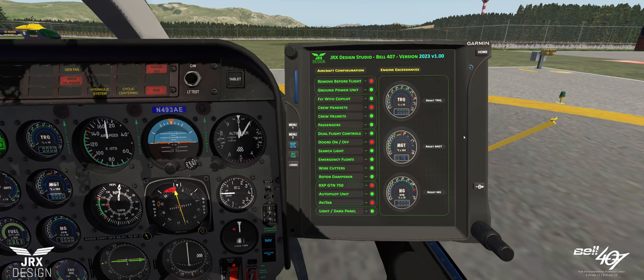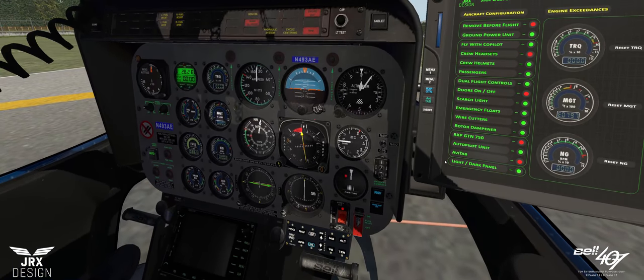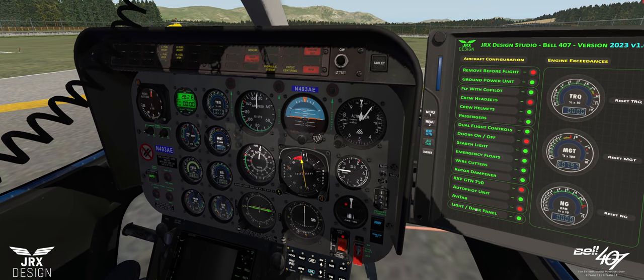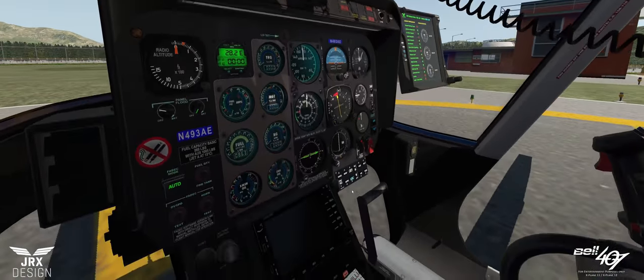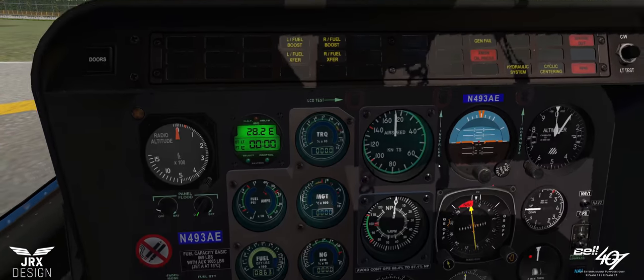And finally on this page, we have the panel layout. I've seen many different types of layout, colors and configurations. We can have a darker panel — this can be changed on the fly and incorporates the NVG-style glass over some of the main instruments. That's down to personal preference. On menu page one we also have engine exceedances, which are modelled on this aircraft. If you fly outside any of the given parameters or envelope for the torque, MGT or NG, you will cause an engine exceedance.